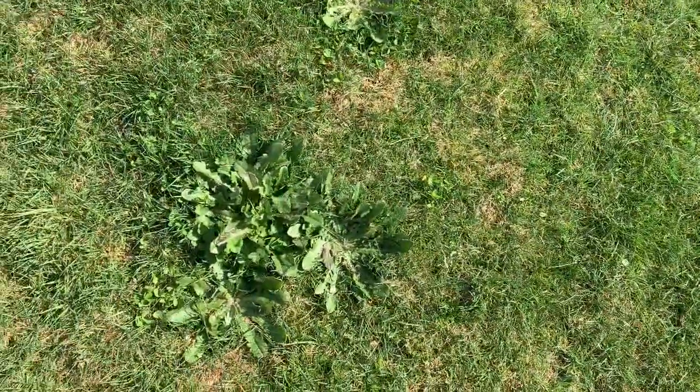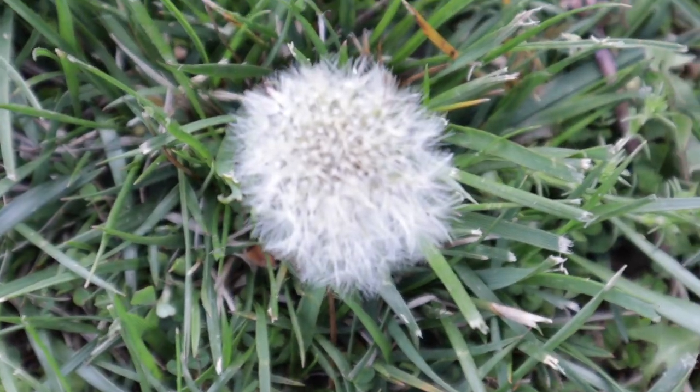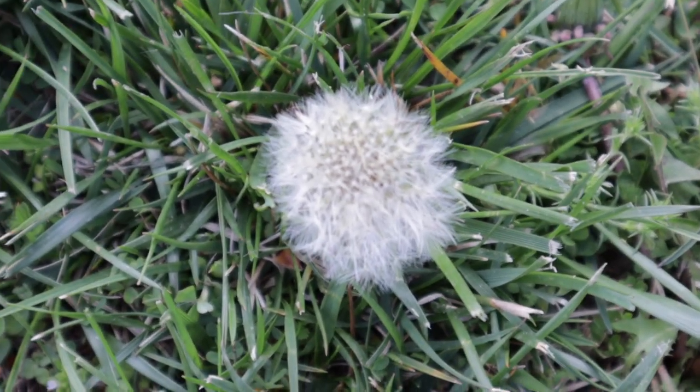See this dandelion? Big green weed. And this weed with the puffball? P for puffball. Now that we've identified the two types of weeds that we'll be targeting, let's talk about some of the items in our cart.